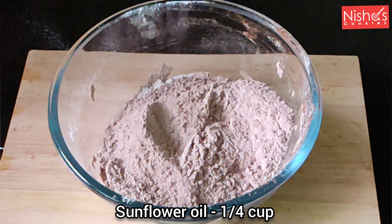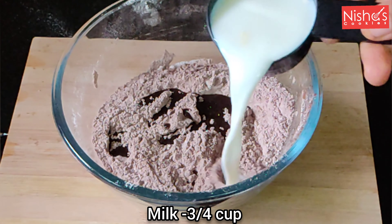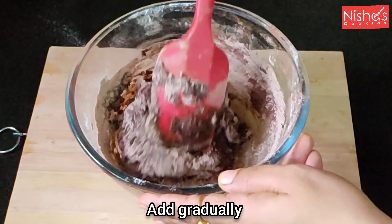Put a sunflower oil cup in this place. I'm going to add sunflower oil. I'm going to put it in a minute, just a little bit.